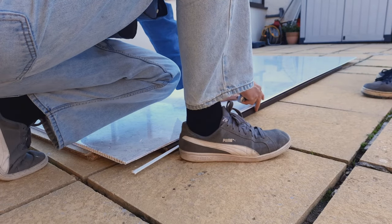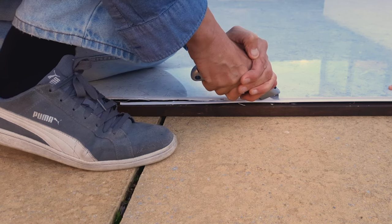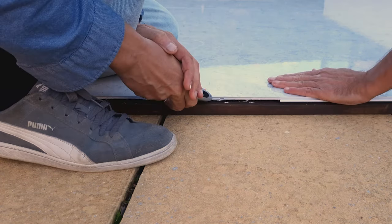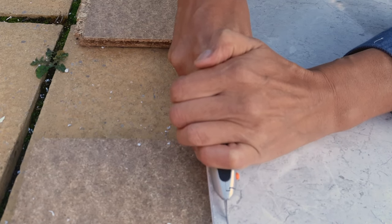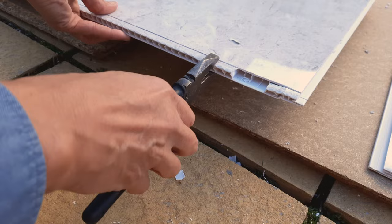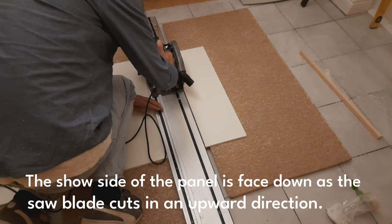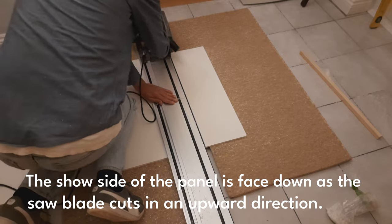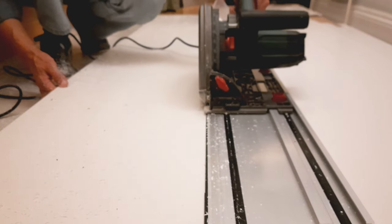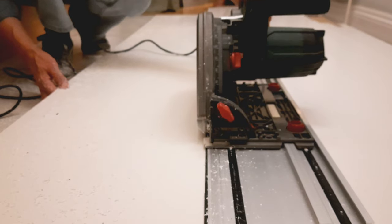Now to cut the panels to size. The instructions say it is possible to cut the 10mm panel with a work knife, but you'll need to have the strength of Arnie whilst being super precise. I can honestly say it is virtually impossible cutting the panel with a work knife, unless you are installing 5mm panels which are for dry areas only. Luckily I managed to borrow a plunge saw off a relative. A standard circular saw is okay, but a track saw is better for accuracy. As it was raining and close to freezing outside, I decided to cut the panels in the kitchen supported by some chipboards.